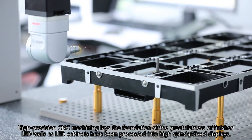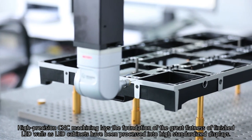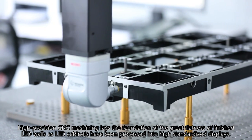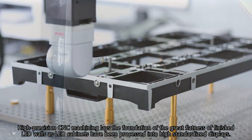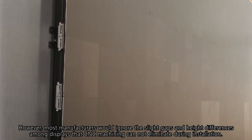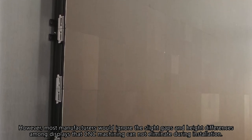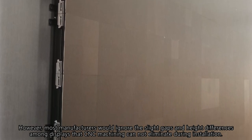High-precision CNC machining lays the foundation of great flatness of finished LED walls, as LED cabinets have been processed into high-standardized displays. However, most manufacturers will ignore the slight gaps and height differences among displays that CNC machining cannot eliminate during installation.